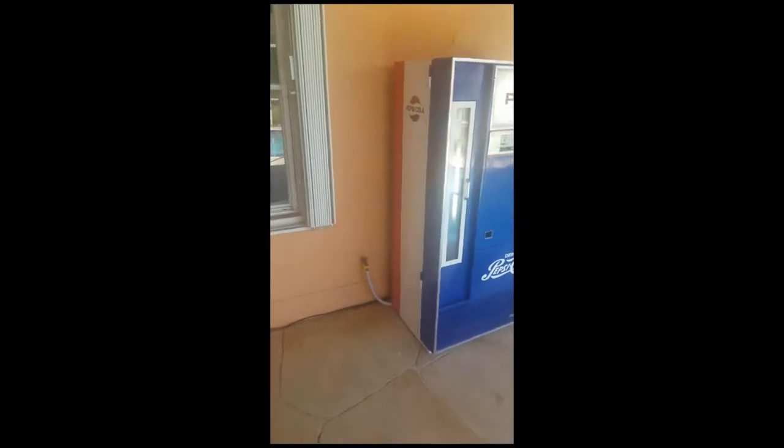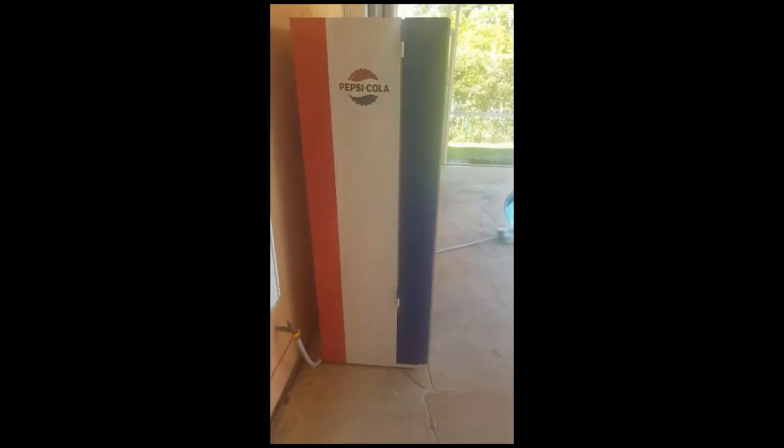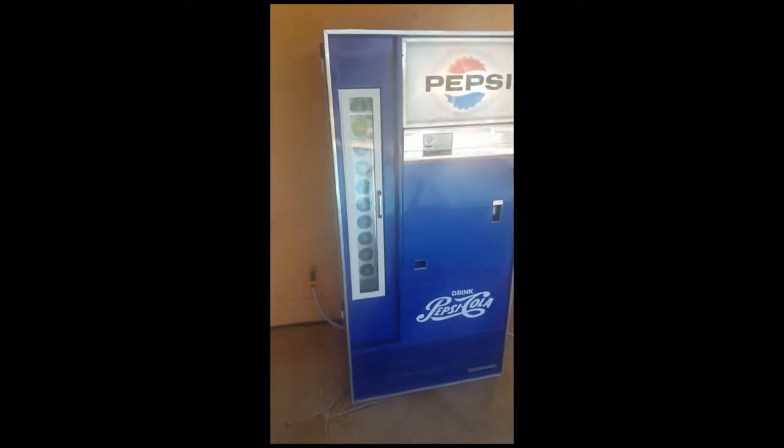The white and the red are all the current Pepsi colors, so I actually had to get three different colors to make it right. I also got a new plaque for it — 25 cents, that's what the machine is set for.